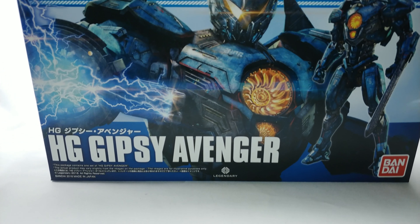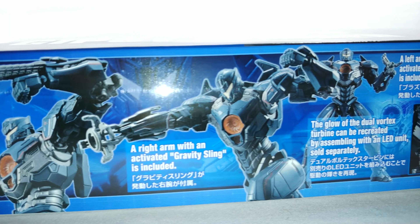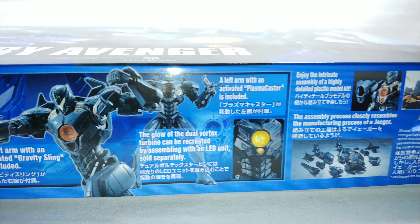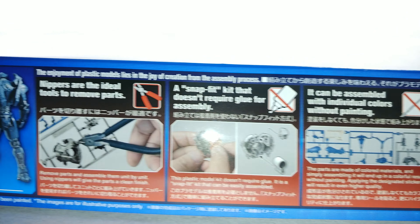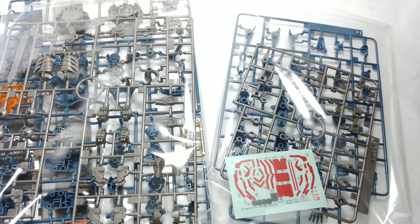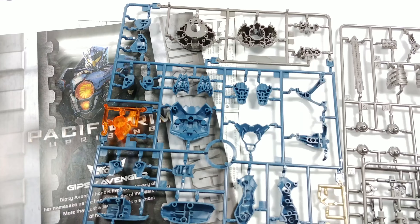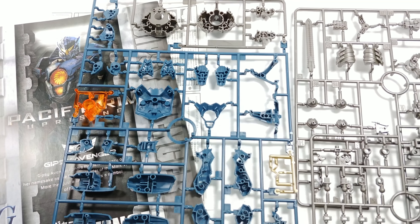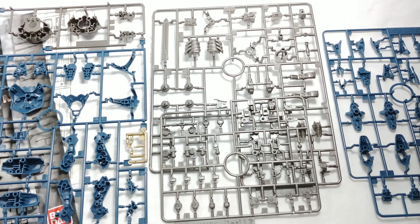Hello and welcome to a not-so-awesome review. Today we're looking at the Pacific Rim Uprising High Grade Gypsy Avenger model kit by Bandai — that is a mouthful to say. Getting into the contents of the box, we have four sprues, so a fairly simple model kit.